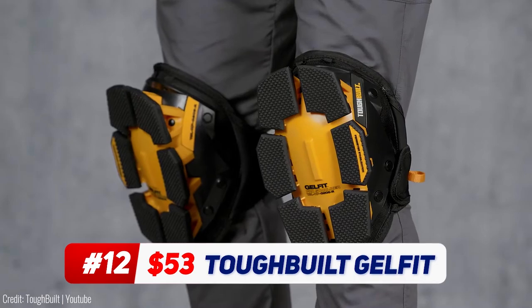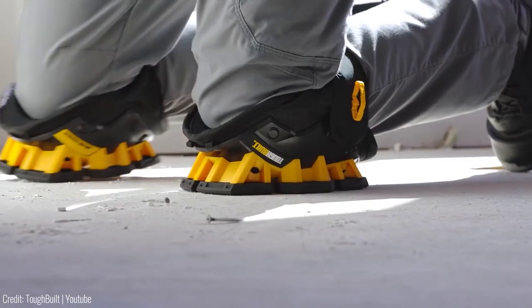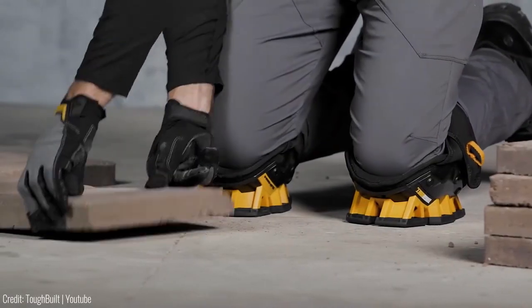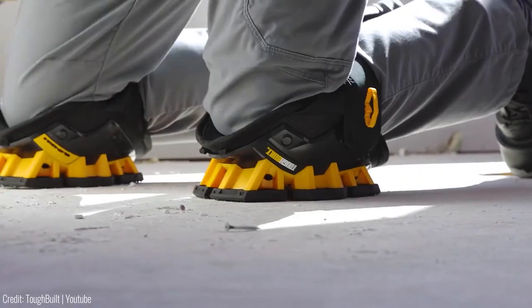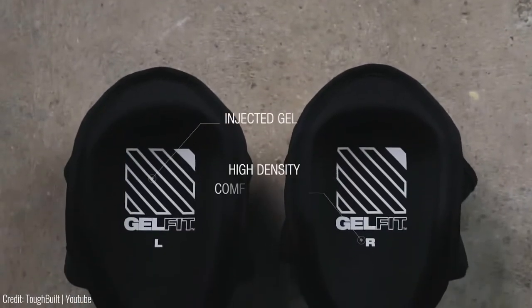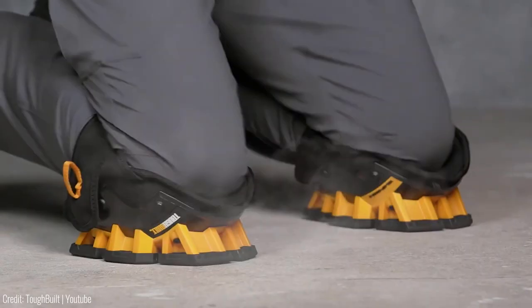Imagine a workday where comfort meets resilience, a day powered by the Toughbuilt GelFit thigh support stabilization knee pads. Created to conquer the challenges of demanding workspaces, these knee pads redefine support. The magic lies in their design — a fusion of gel cushion and foam that molds to your knee's natural shape, ensuring unmatched comfort.